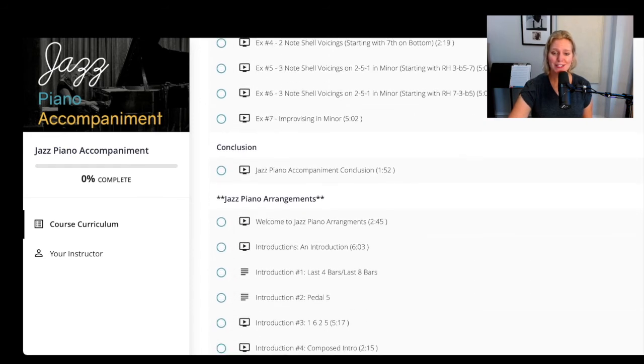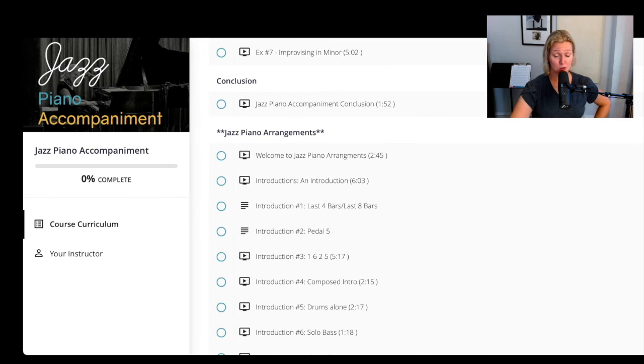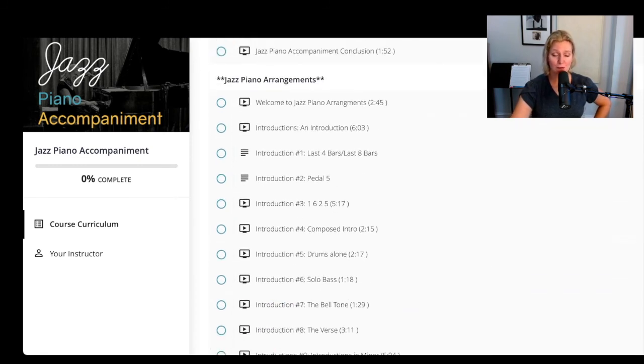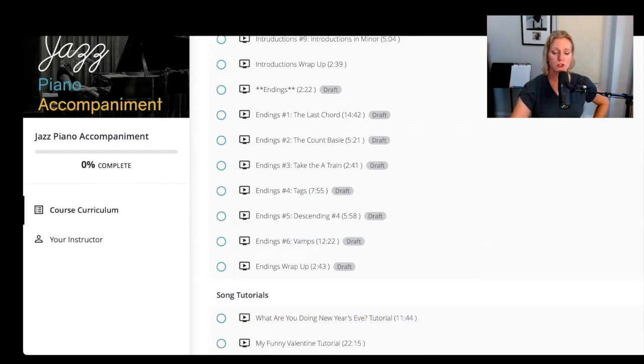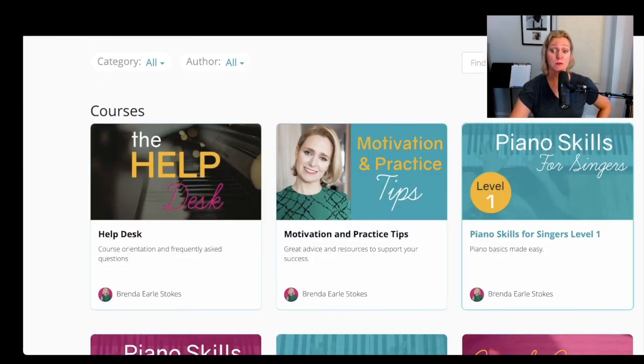At the end you'll notice — what's this? I added a whole bunch of new stuff. There's a brand-new section on jazz piano arrangements. Some lessons still say 'draft' next to them, but they will be released by the time you watch this. I show you a whole bunch of different introductions you can play, plus a bunch of endings. Right now there are two song tutorials, but by the time you watch this there will probably be six to ten, with new material continually added. By the end of this course you can expect to be accompanying yourself and playing pretty solid jazz piano as a soloist.